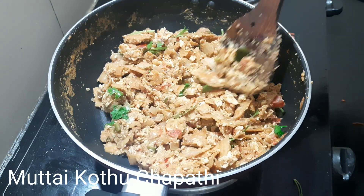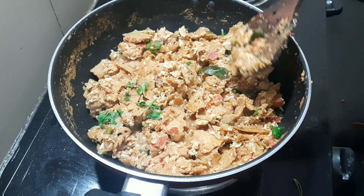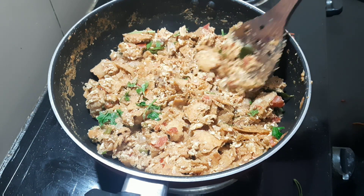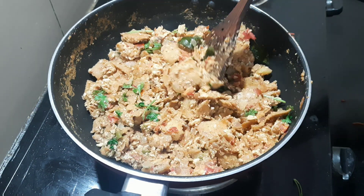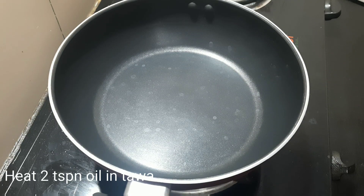Hello everyone, welcome to Foodie's Lover 2020. Today we are going to show you the recipe for chapathi. If you are watching this channel, subscribe to this channel.